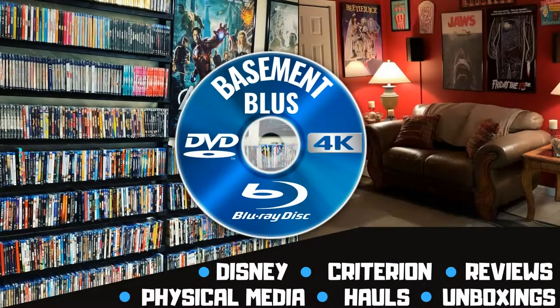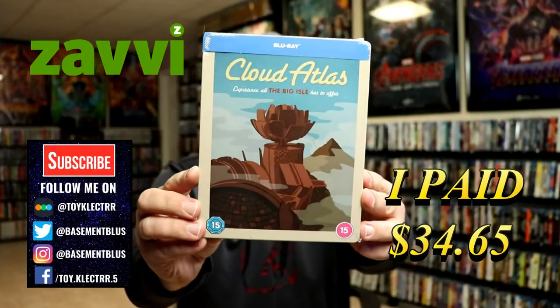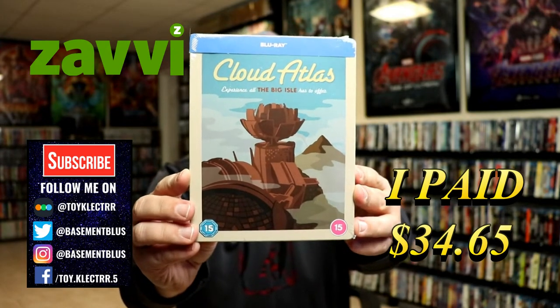Hey, Tony here. Today I'm going to do an unboxing of the Xavi Exclusive Steelbook for Cloud Atlas, so stay tuned. So today I've received my order for Cloud Atlas. This is a Xavi Exclusive Steelbook for the Sci-Fi Destination Series.